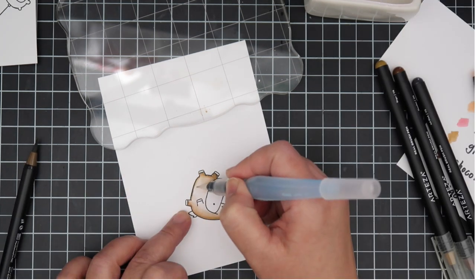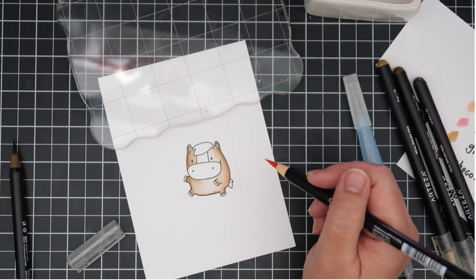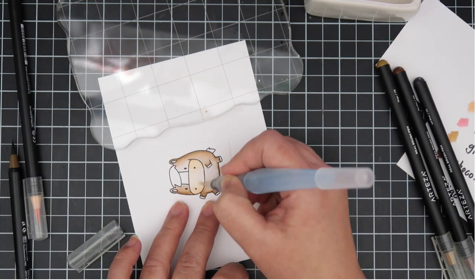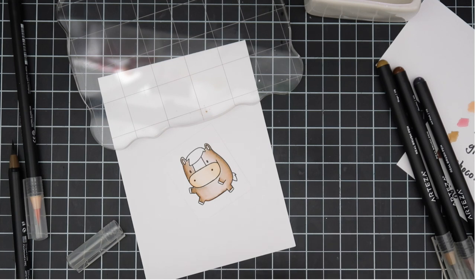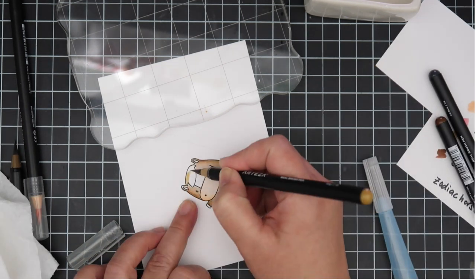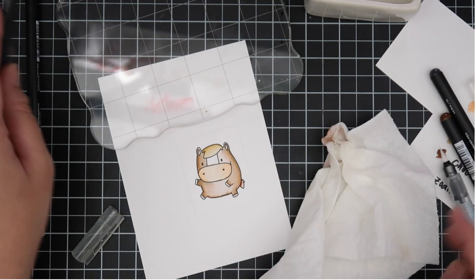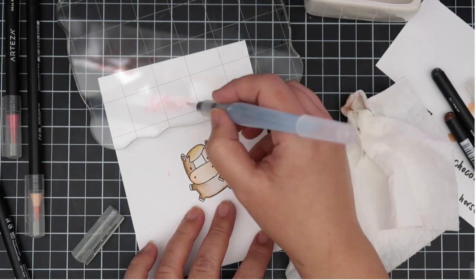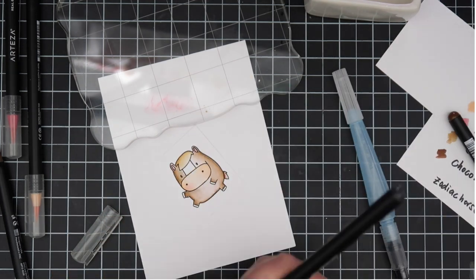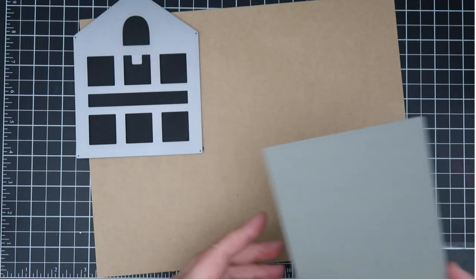I stamped out my images using Versafine Onyx Black ink on Bristle smooth cardstock, and then I'm carefully coloring in my horse images. I colored them all pretty similar. I like coloring the little snout in that flesh tone color, and I love the little tuft of hair on top of its head — I tried to do that in a darker or lighter color based on the body color. I used all those different markers in different combinations, and I'll top it off with some blush on the snout and inside the ears.